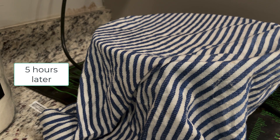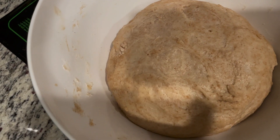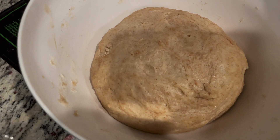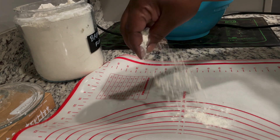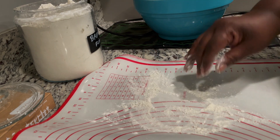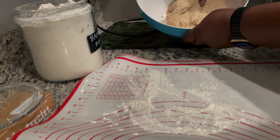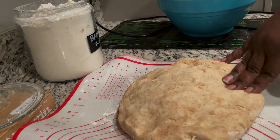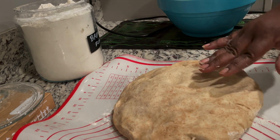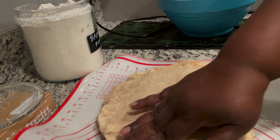It's been exactly five hours and you can see it has doubled in size. It's really really soft. I have a pastry sheet with some flour sprinkled on it just to help prevent sticking. I'm gently lifting the dough out of the bowl. The first thing you do is press it to get the air bubbles out — you can see how soft it is. Because we're making a sandwich loaf shape, we're going to press this into a square or rectangle. I'm just using my hands instead of a rolling pin — one less dish to wash!